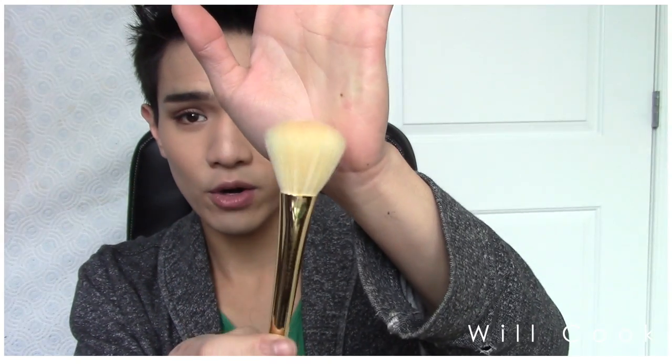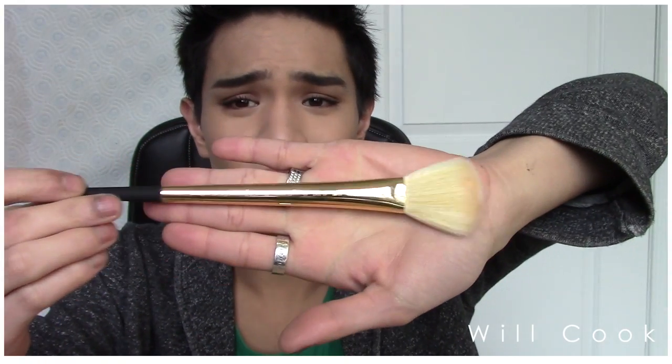The next brush is a very fluffy powder brush — look how it moves, it's so soft. You could highlight with it, contour, do your blush, apply loose powder under the eyes — this brush is great for whatever you want. Sephora did a phenomenal job and look at these ferrules, they're so pretty.